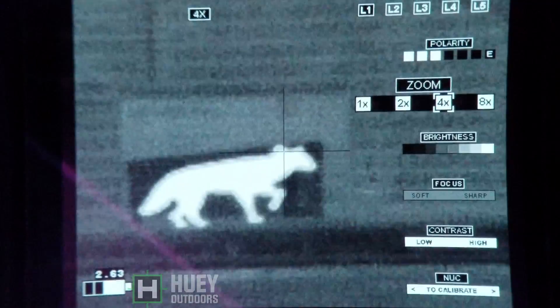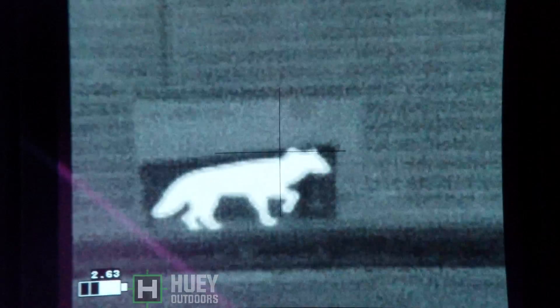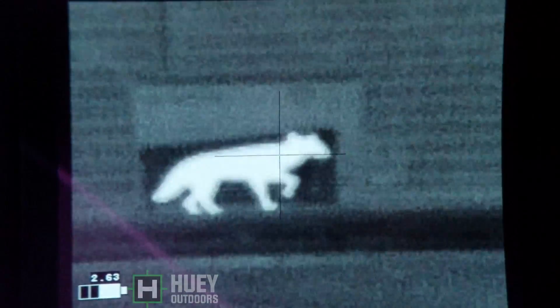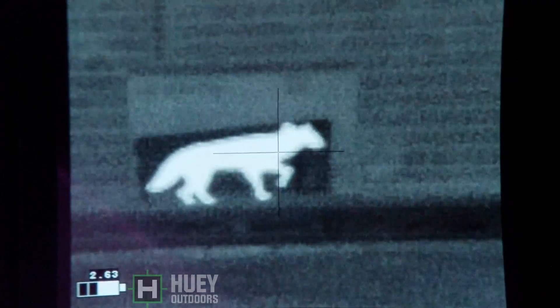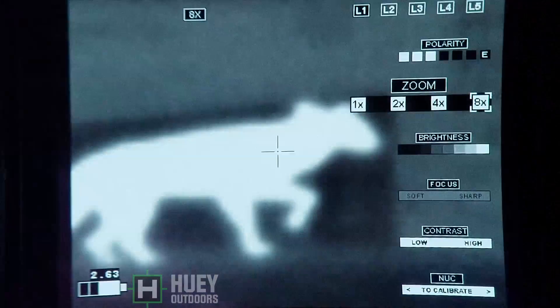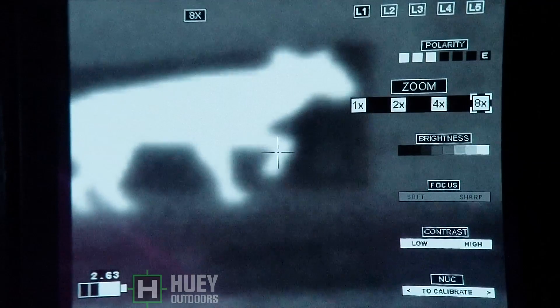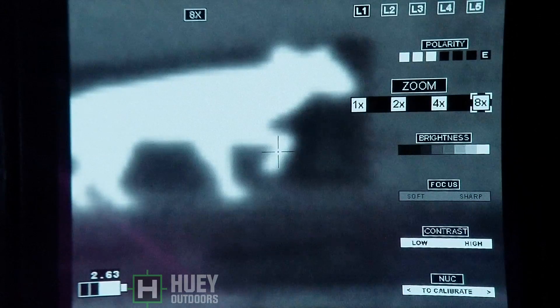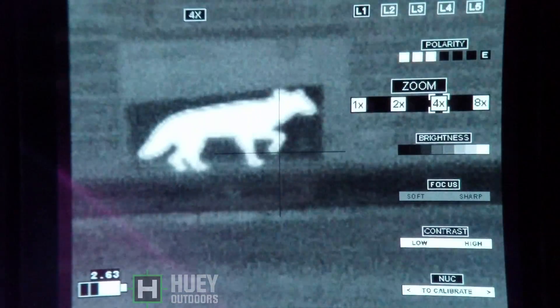Now we're going to go to 4x — we've cut the resolution in half again. And now we're going to go to 8x, which cuts the resolution in half again. Every time you digitally zoom, you cut the resolution in half, but it also doubles the previous magnification. The 60mm starts at 4.5, so 2x is 9, 4x is 18, and so on.